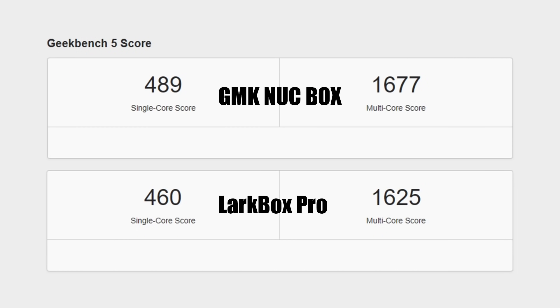Next up, I wanted to run a couple of benchmarks. First up, Geekbench 5 — on top we have the GMK Nook Box, on the bottom the new LarkBox Pro. They have the same CPU and similar form factors, but the LarkBox Pro has 6GB of RAM, which won't affect the score significantly. It looks like GMK did some tuning in the BIOS, because we did beat out the LarkBox Pro in both single and multi-core scores.